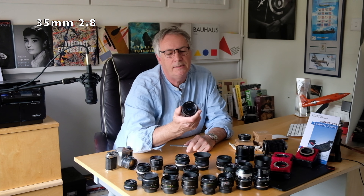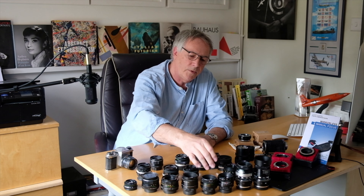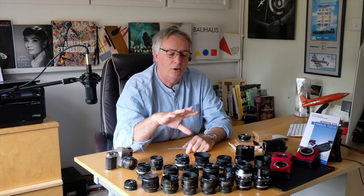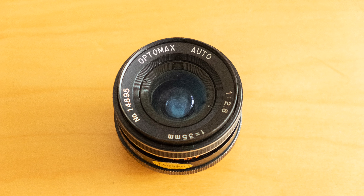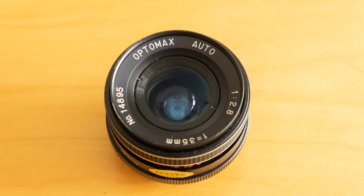These are all 50mm lenses apart from this one on the end — an OptiMax, which is a complete piece of rubbish that cost me £3 from a charity shop. It does suffer with terrible softness, halation, and it flares terribly. Push it into the sun and it produces cyans and magentas. It's so bad it's actually really good — it's a good lens to play around with and it reminds me of the early pictorialist lenses.